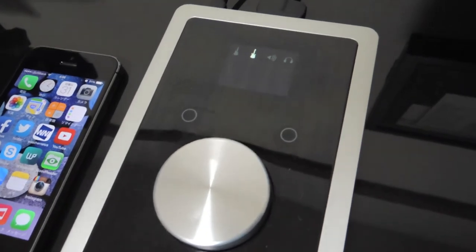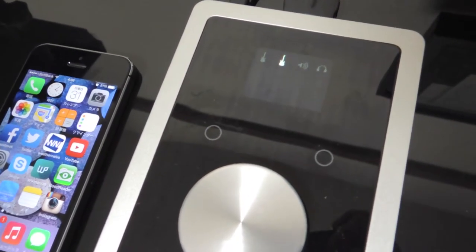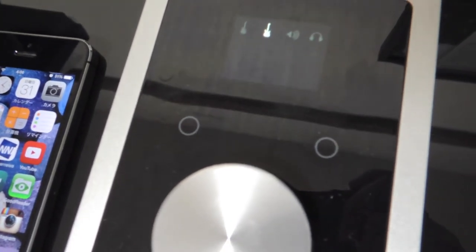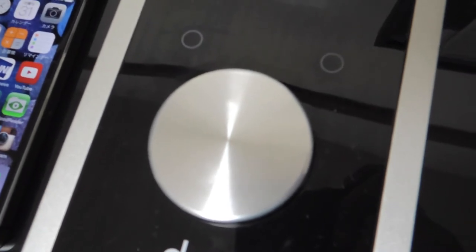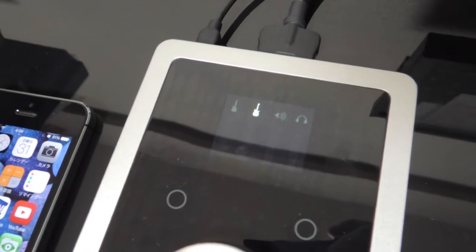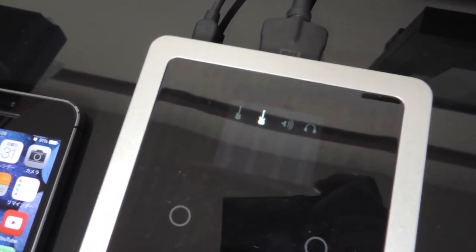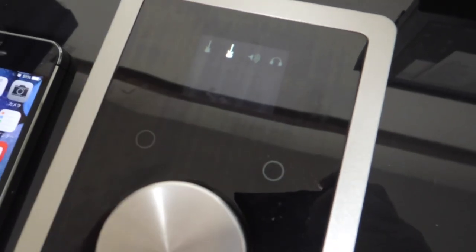Let's look at the controls of Duet 2. There's a small screen to see input and output levels — you can see the source currently selected and its level on this screen. Beneath that, there are two assignable touchpads, which are customizable in the Maestro 2 software. And of course, the big rounded knob to change level. When you push this knob, you can change and select the source — for example, input 2, then speaker, headphone, and input 1. So you can select the source and change the level.